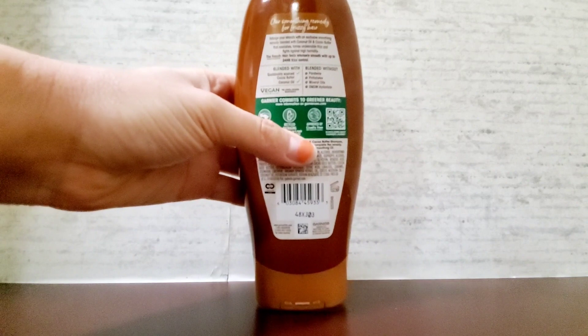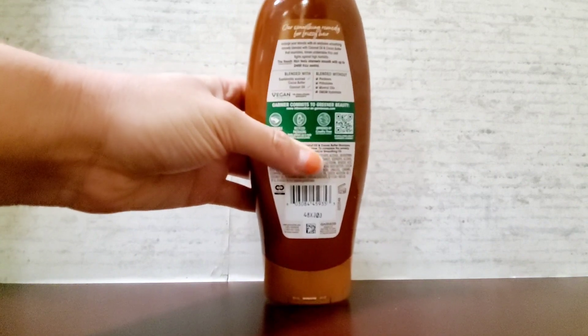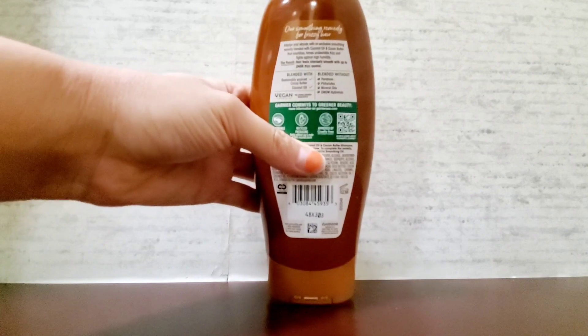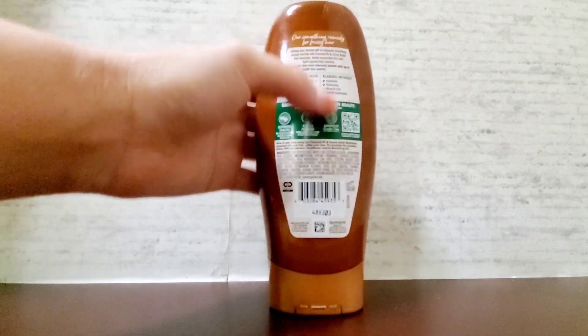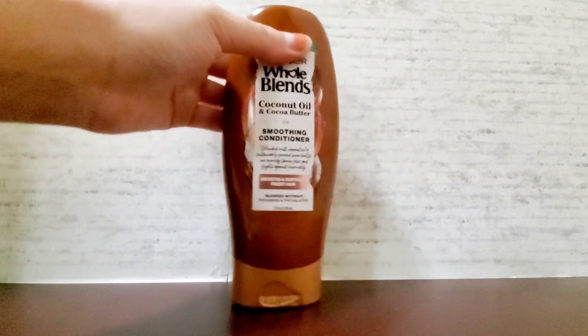The back of the bottle shows information about how it's made and what it's blended with and without — definitely something to look over. Overall, an awesome product.